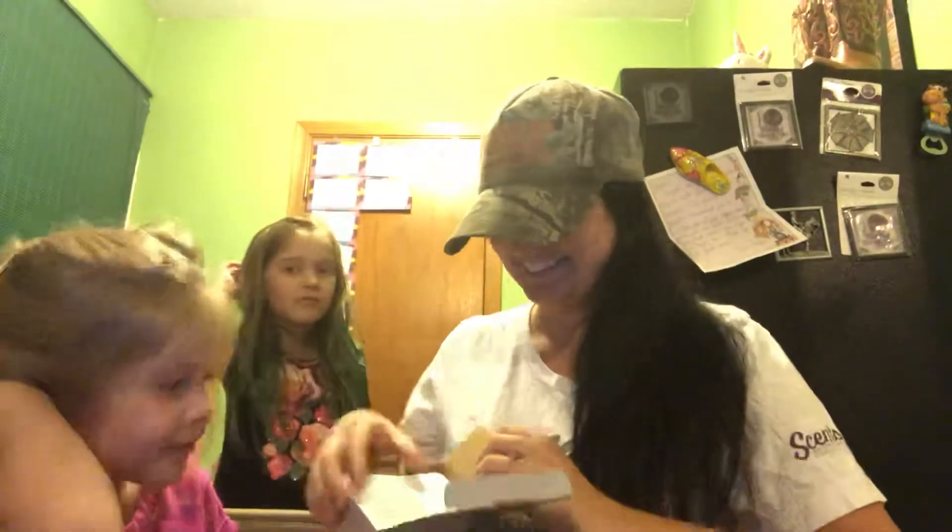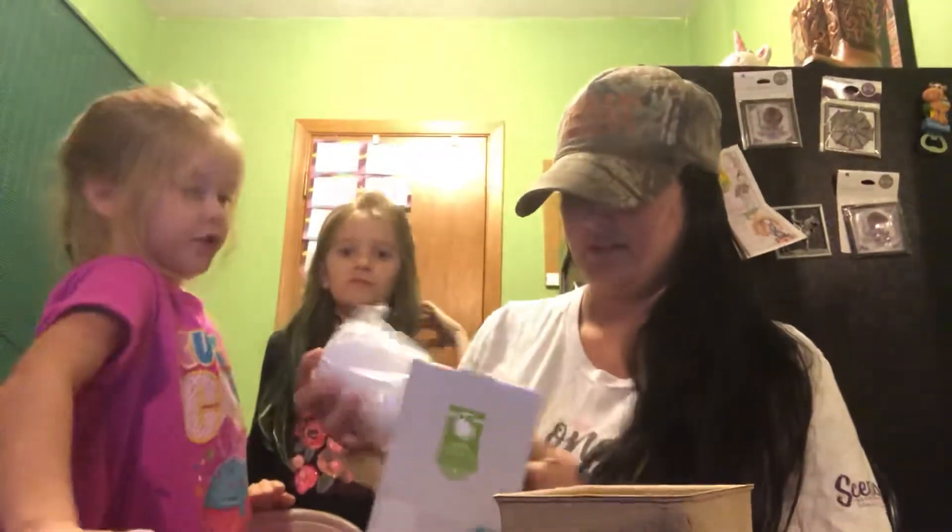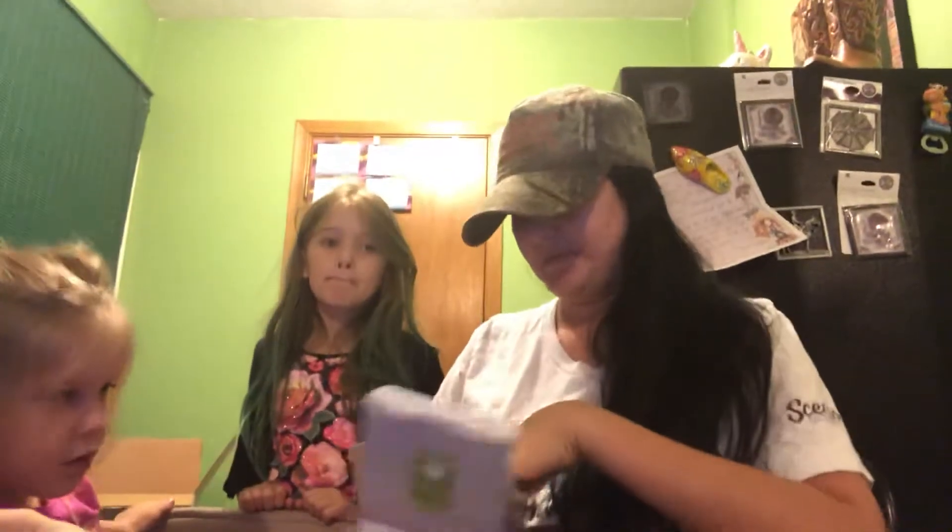Hello everybody and happy Monday! It is official unboxing time. We got a lot of stuff we are excited to share with you, so let's get started. The first thing is the Scentsy Go — the solid Scentsy Go. What makes this one different is it does not light up. It comes with a charger, and you've got the one button for the fan and this is where you charge it up. It's just solid white.